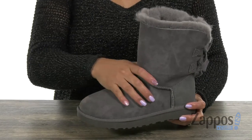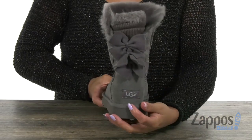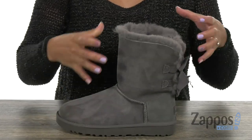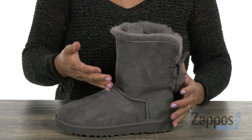This boot is super adorable ladies. It has a twin face sheepskin upper with a suede heel, and it shows off the logo in the back. I love how it's jazzed up with those bows. What's great too is that this shaft is foldable, so you can fold it down or have it up depending on which style you're going for.